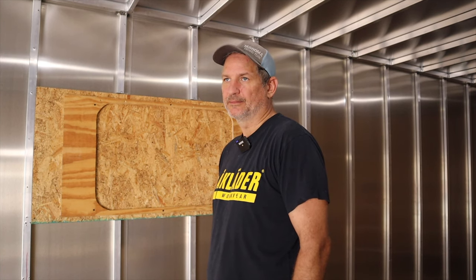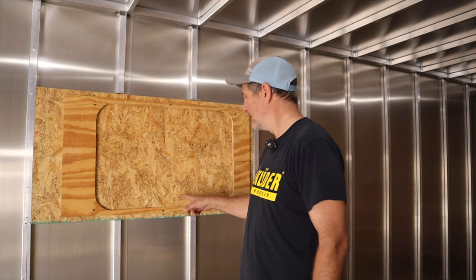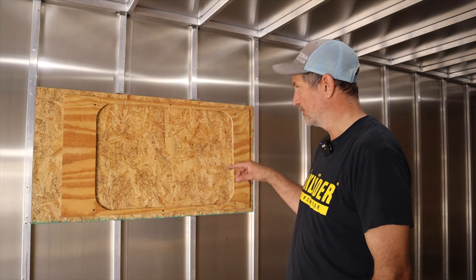Sorry I haven't filmed all that - it's hard to do everything alone, but you'll get the gist here. So I made a template of the window. It's not perfect, but again it's going to be sandwiched so it's not going to be seen, but I'm going to get it as close as I can.